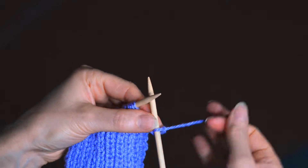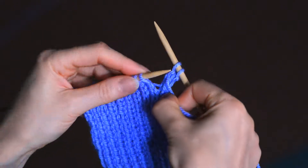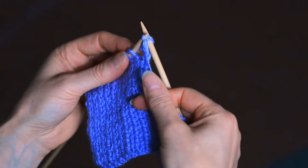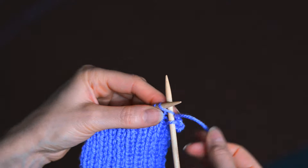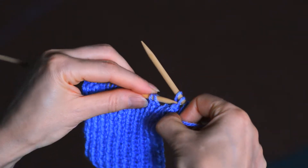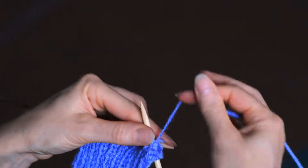Knit one stitch, purl the next, then using the left needle lift the back stitch over the front one. Knit the next stitch, again lift the back stitch over the front one and purl.